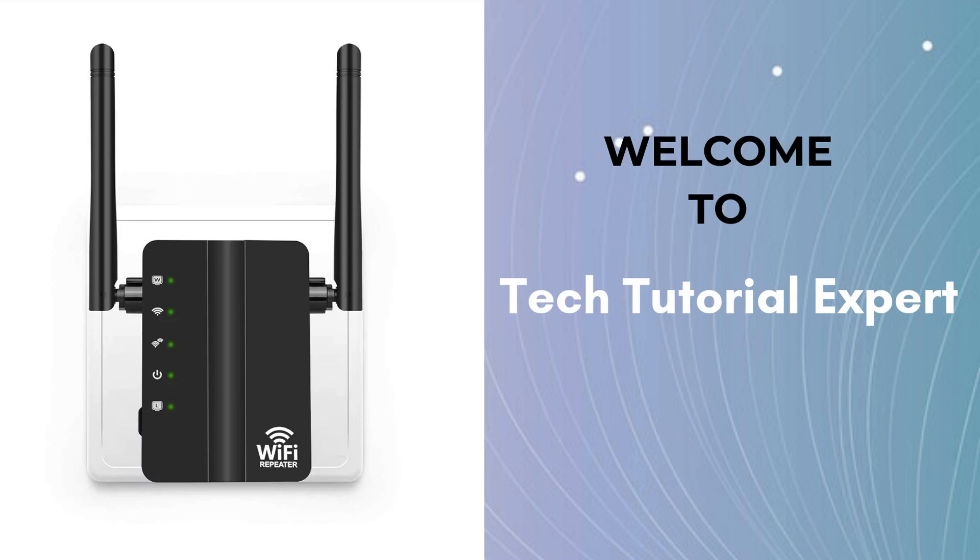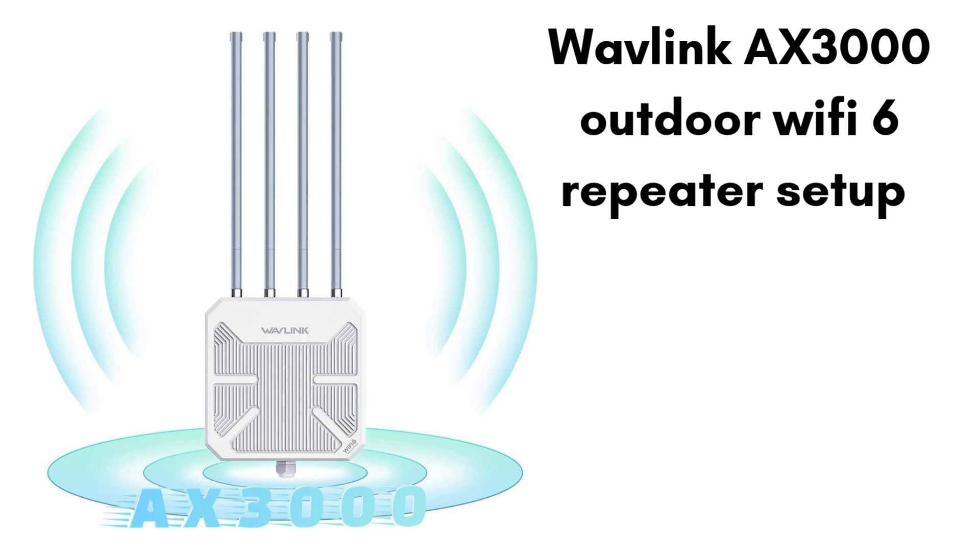Welcome back to Tech Tutorial Expert, your one and only platform for comprehensive setup guides and troubleshooting setup issues. If you're in trouble, come to our channel — you'll find great and informative videos. In this video, we'll walk you through the simple steps to set up the Wavlink AX3000 Outdoor Wi-Fi 6 repeater.